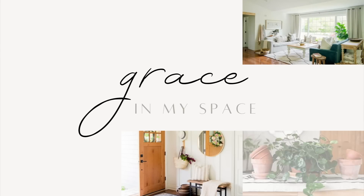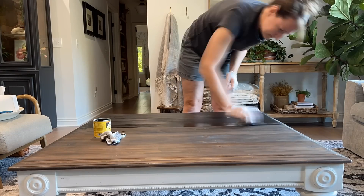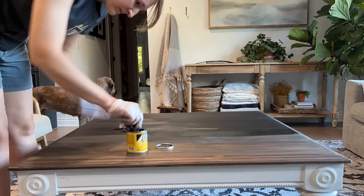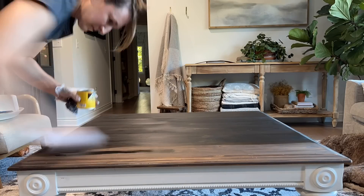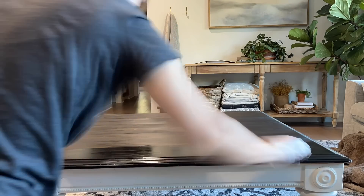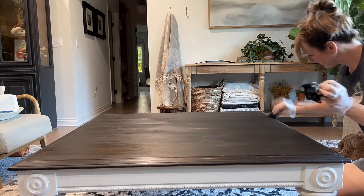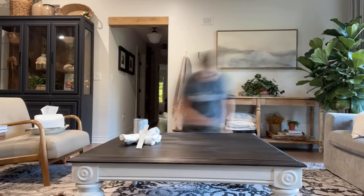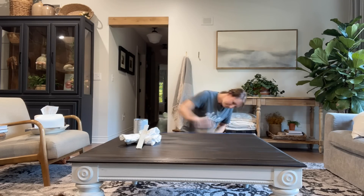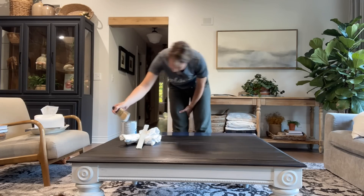I recently refinished our living room coffee table to darken the top portion — I wanted it to match our newly refinished kitchen island. It wasn't quite dark enough, so I'm applying a Minwax gel stain in the color black right over top of that previous stain to darken it up and help even out some of the coloring. Then I'm applying my favorite poly, which has a matte finish instead of a gloss finish, which I really love for furniture so it protects it without adding a high-gloss shine or a lot of reflectiveness.